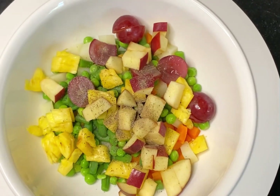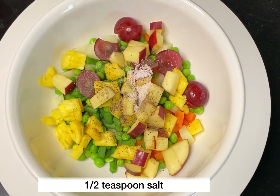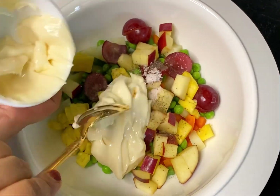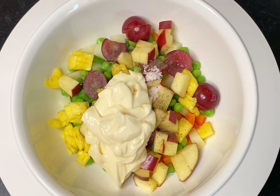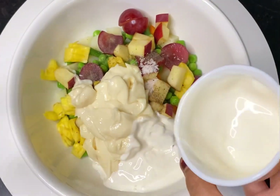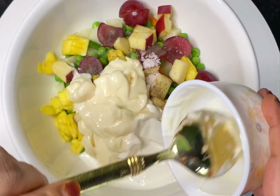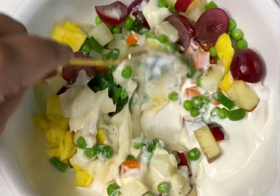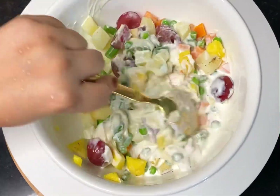Now we sprinkle 2 teaspoons of kalonji powder and add half a teaspoon of salt. Add salt into the mayonnaise, then add the mayonnaise. After the mayonnaise, we add fresh cream — this will balance the mayonnaise. Now mix everything together with the mayonnaise.